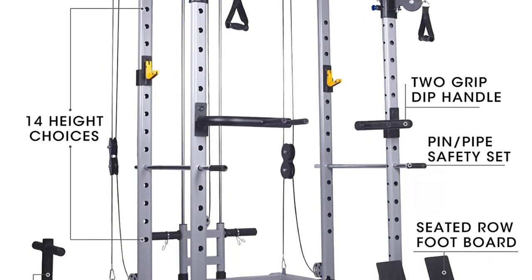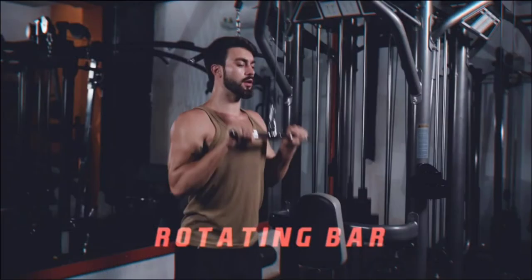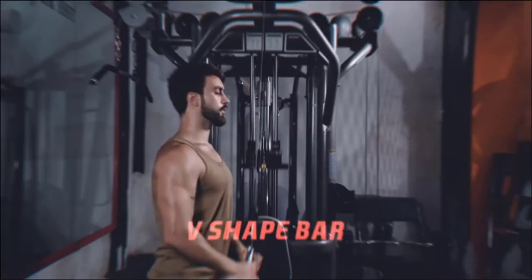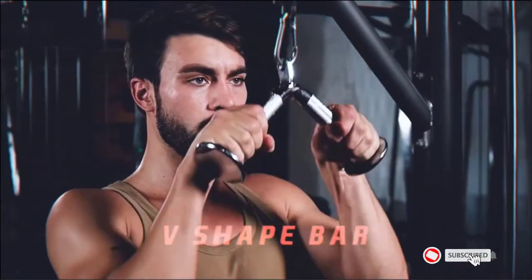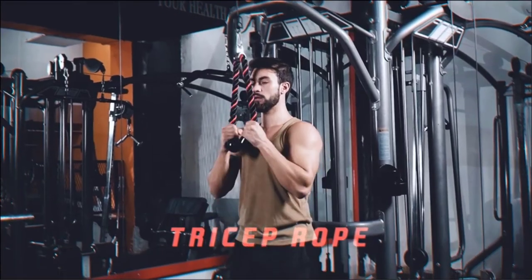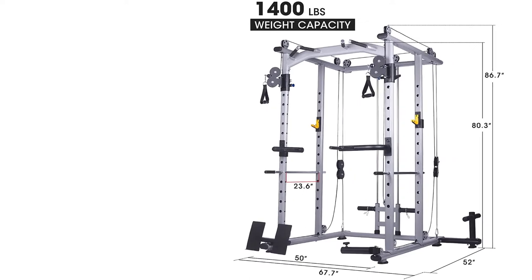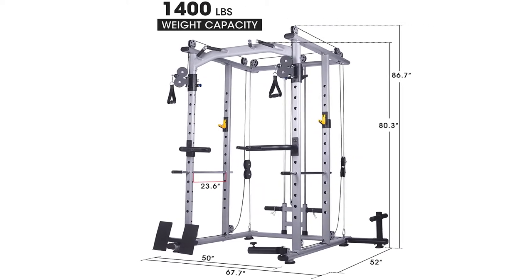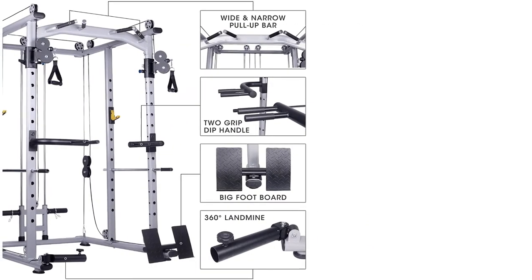The landmine station fits 2-inch barbells and can swivel a full 360 degrees. There are also plate holders for easy storage and use, and the machine includes a cable bar, lat pull-down bar, cable handle, and a T-bar. The cage is built to support up to 1,200 pounds (544 kilograms). Key features: Multi-grip pull-up bars. Landmine station. Lat pull-down. Dipping bars. J-hooks for squats and shoulder presses. Seated row footrests. 14-level adjustable. 80mm x 40mm steel tubing.